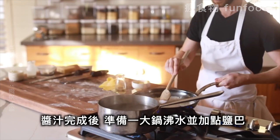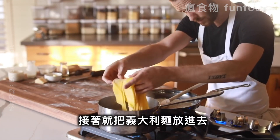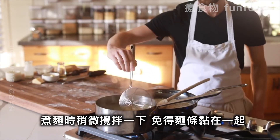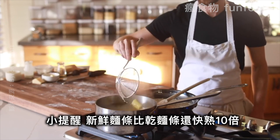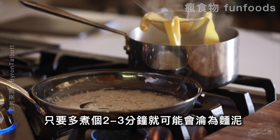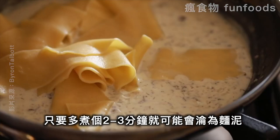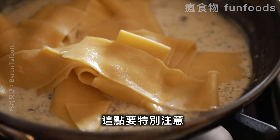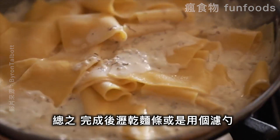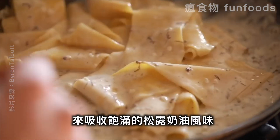After the sauce is done, make sure you have a good-sized pot of salted boiling water rolling and you are good to add in the pasta. Give it a few good stirs so that nothing sticks together. Just as a reminder, fresh pasta cooks about 10 times faster than dried pasta, so it will seem a bit fast at first — but any longer than two to three minutes in the water and you might end up with pasta mush. Once the pasta is finished, lightly strain it or use a wired ladle and quickly transfer it to the sauce to soak up all that truffle creamy deliciousness.